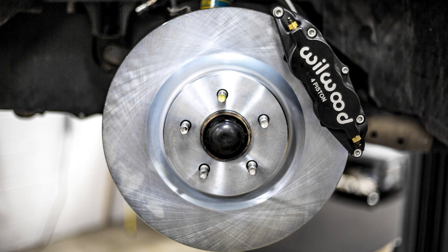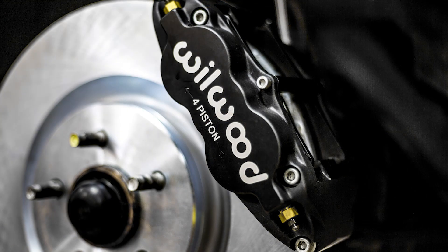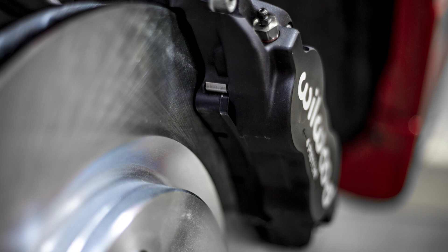The kit comes with everything you're going to need: rotors, calipers, mounting hardware, brake pads, caliper mounting brackets, and a stainless steel braided brake line. It's really going to make a huge difference in the way your car stops.